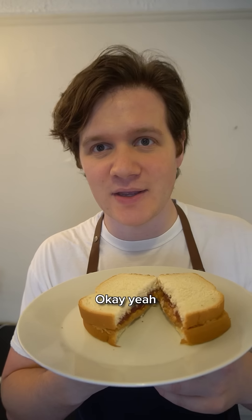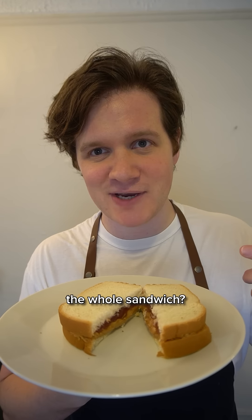Yeah, so drop the recipe. What? Yeah, drop the recipe. Did y'all just watch the video of me making the whole sandwich? Yeah, but we need the recipe. It's kind of a known sandwich. It's a known dish.